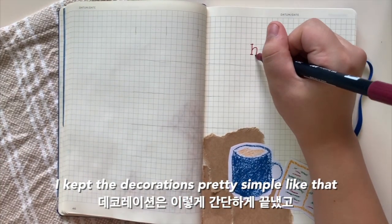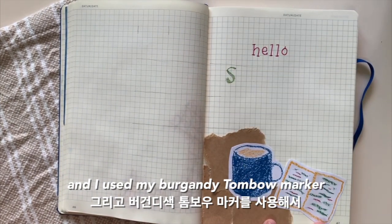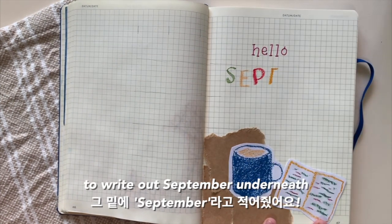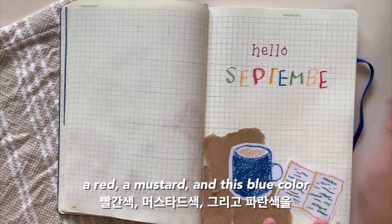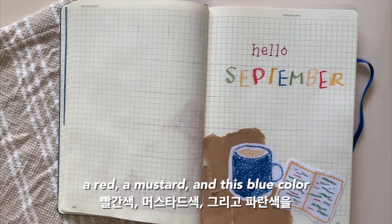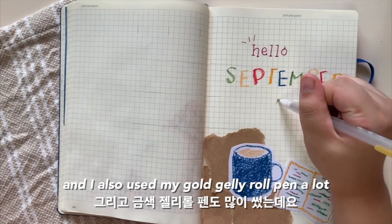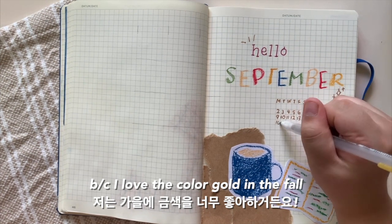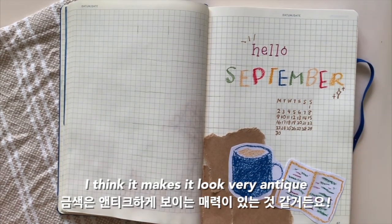I kept the decorations pretty simple and I used my burgundy Tombow marker to write out 'hello' and used the oil pastels to write out 'September' underneath. I used a khaki green, an ivory, a red, a mustard, and a blue color for my main colors this month, and I also used my gold jelly roll pen a lot because I love the color gold in the fall. I think it makes it look very antique.